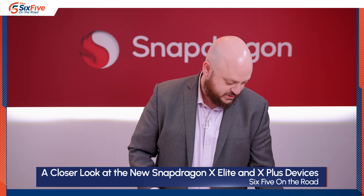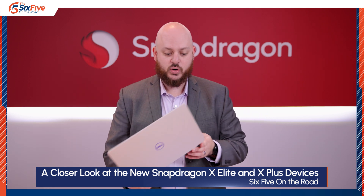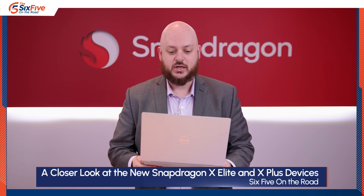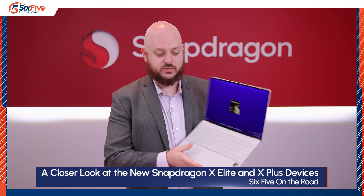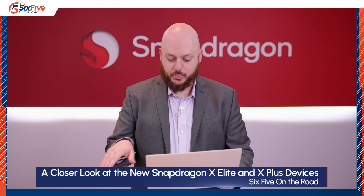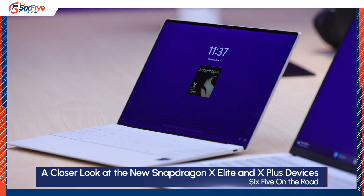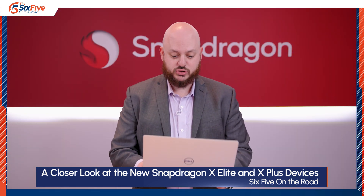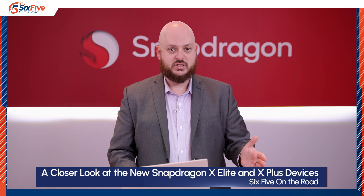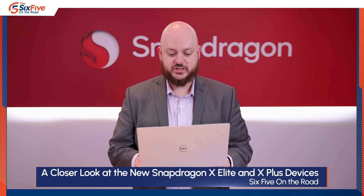Last but not least is the Dell XPS 13, which was the first device touched at the Microsoft event in Redmond. It has a beautiful, super clean keyboard with capacitive top-row buttons and a touchpad integrated seamlessly into the palm rest. It features two USB-C ports, one on each side — a great design choice since you can charge from either side. This is a very mature design from Dell and will offer some of the best battery life.